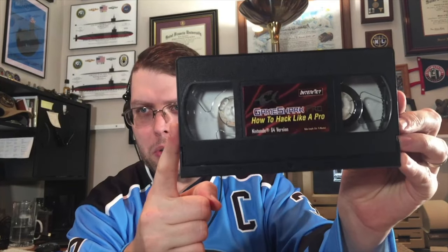Side note: I have a video where I show you how to 3D print a bracket inside your Nintendo 64 to make it region free without cutting the plastics. I don't like doing that — if we don't have to damage original equipment, let's not. But in today's video, we're not just going to show you the GameShark. Instead, we're going to watch the GameShark 'How to Hack Like a Pro' VHS.